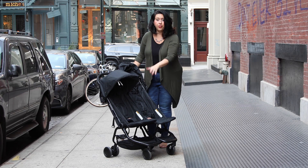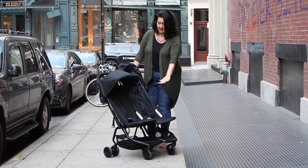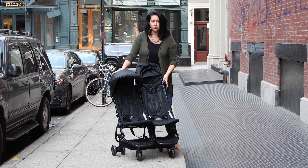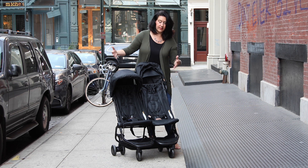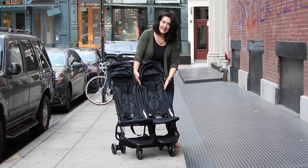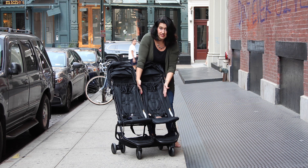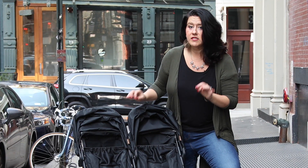Each seat can hold 33 pounds, so you have 66 pounds total. I do wish it went up a little bit higher, but considering the weight of this stroller, we have to take that into consideration — if the frame were heavier, maybe it could hold 50 pounds per seat. But this is the time when less is actually more, because even though we hold 33 pounds per seat, we're not sacrificing any seat width. It's actually 26 inches for the entire seat space, which is quite incredible for such a lightweight stroller.